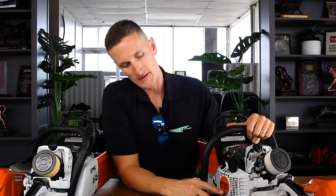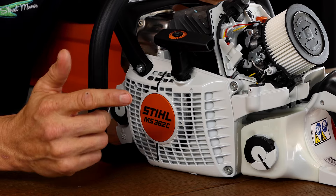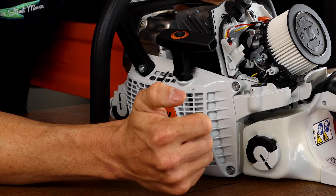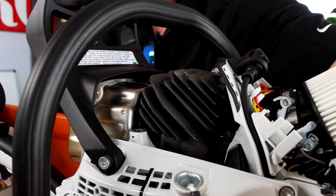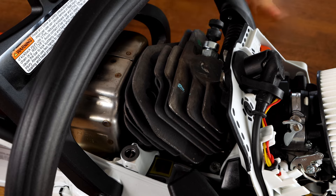The 'C' on this saw indicates it's an M-Tronic saw. You can purchase the 362 in a C model or without — the C means it features a computer-controlled carburetor that makes changes on the fly to your fuel delivery system, and it also makes it easier to start. On the master control lever there's just a triangle starting position — you can set it hot or cold and it will never flood, cranking in fewer pulls. These are totally ground-up different motors and machines, not just the same motor with different tuning.